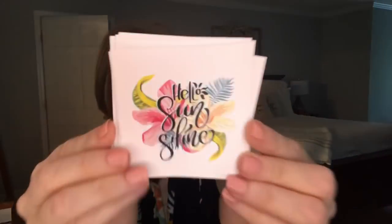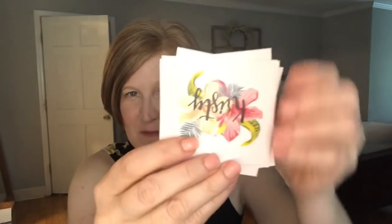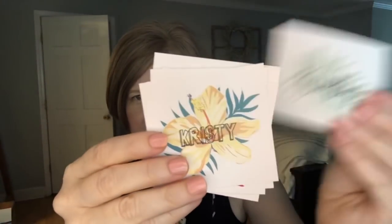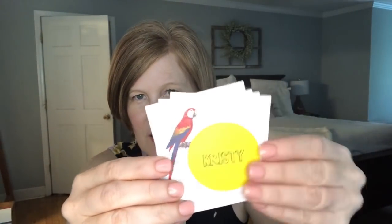She almost always puts personalized stickers in here, which I love. Look at this sticker — it says 'Hello, Sunshine,' and she actually put two of those in here. And then there's a bunch with my name, Christy, plus a little palm leaf sticker, a little flower, and a little macaw. Back to 'Hello, Sunshine' again. I love the stickers, they're so fun.